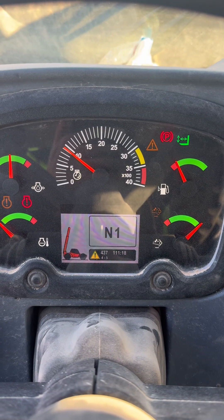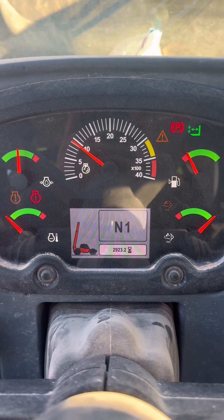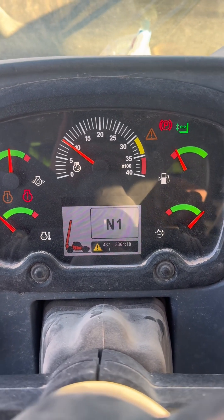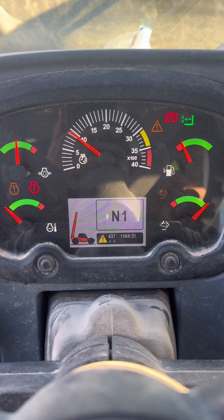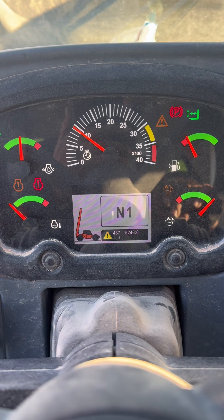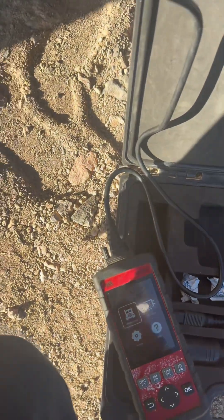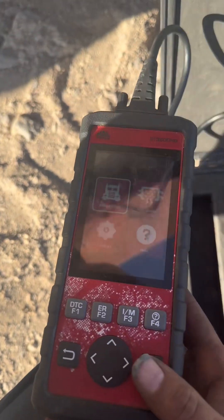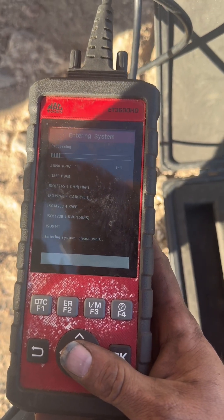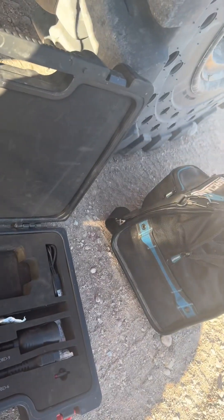It looks like we're going to have to tow it out again and get the diesel laptop hooked up to it. I need to go in and figure out whether I have to reset the computer and let it know I just put a new DEF header in — it's obviously not registering. We're going to have to tow it into service and tell the computer manually. But first, let's try to use the Mac scanner and see if this works. If not, we'll hook up the laptop and do it that way.